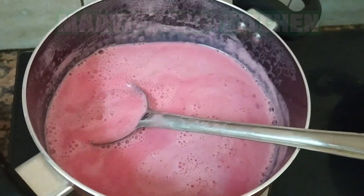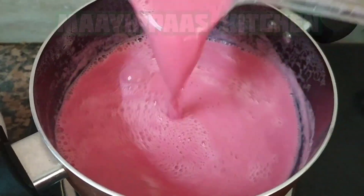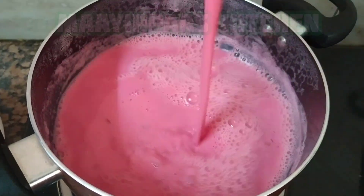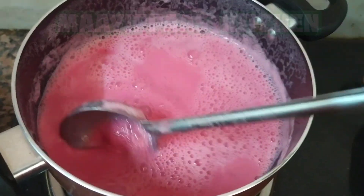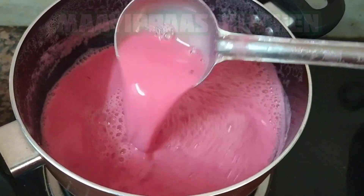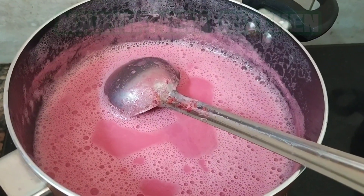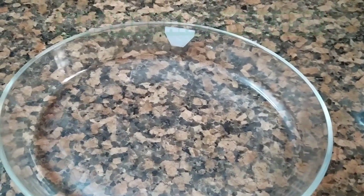Now I am going to put a little coconut in this. Put it in the pan, and then put a tray and a glass bowl.